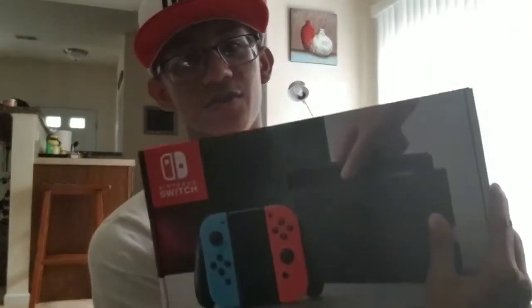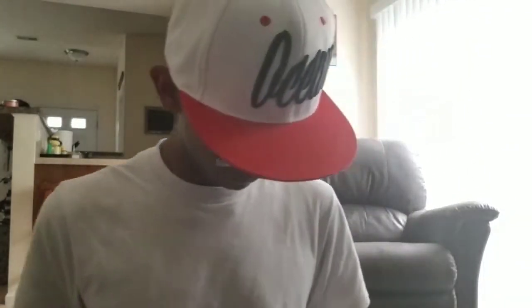Hey, what's up guys, it's Brandon here. Last night I got the Nintendo Switch — my mom actually won it, so I'm pretty surprised I got it. This video is going up on Thursday August 3rd, so you guys are gonna see this then. Technically I got this on the night of August 1st. Without further ado, we're gonna go ahead and do an unboxing.